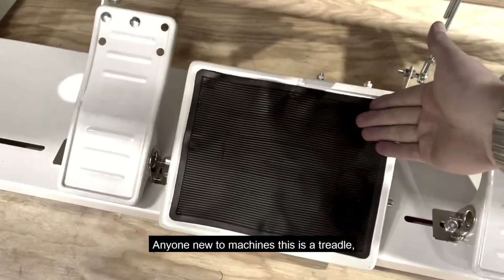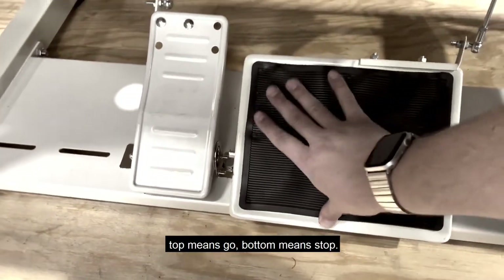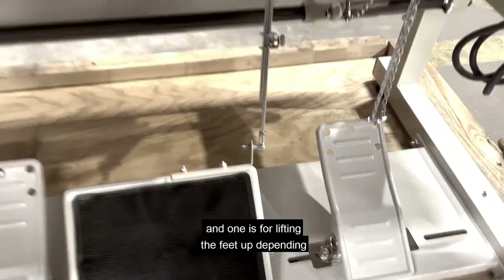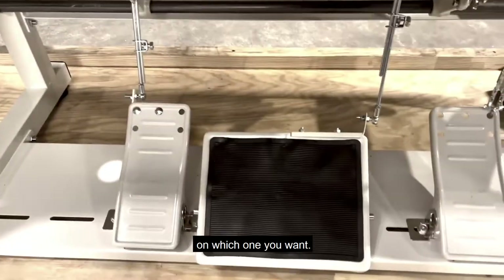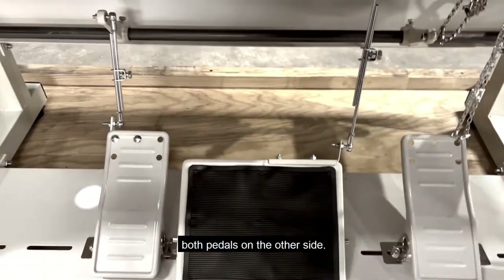For anyone new to machines, this is a treadle — top means go, bottom means stop. These other pedals: one is for reverse and one is for lifting the feet up, depending on which one you want. You can set it up either way. You can also have the treadle on one side and both pedals on the other side.